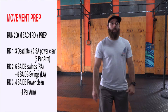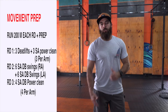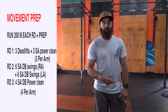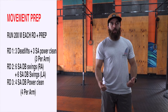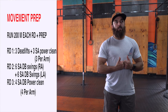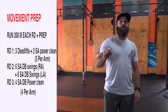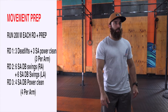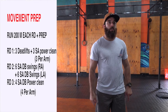For our movement prep, we've got three rounds. Each round you're going to start with a 200 meter run. If you're running in place, run for about a minute 15. Round one: three dumbbell deadlifts plus six single arm power kicks — three on one arm, three on the other. Round two: six single arm dumbbell swings on each hand. Then four single arm dumbbell power cleans on each arm, eight total.